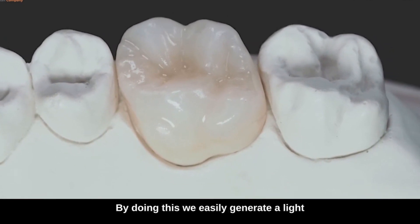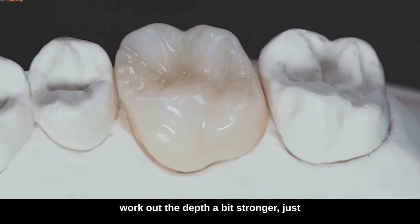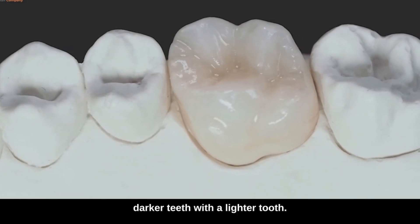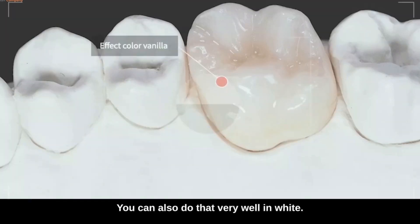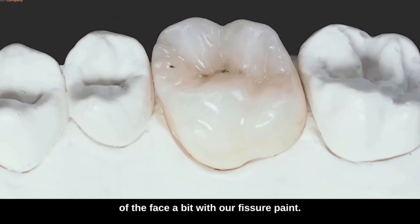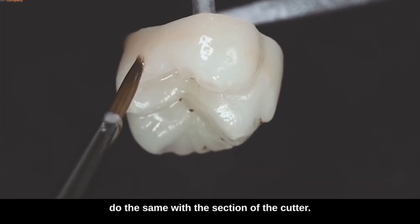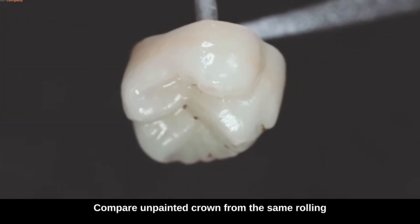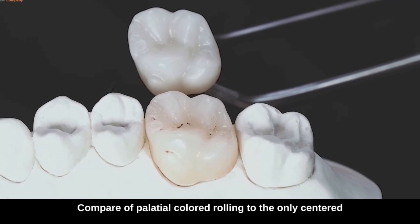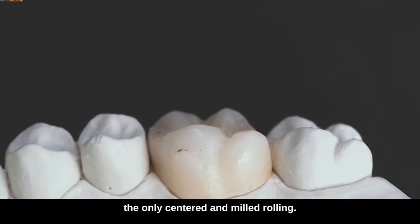By doing this, we easily generate a light contrast against our purple color and work out the depth a bit stronger — just individual small points, not over the entire surface. With a little vanilla for darker teeth, or white for a lighter tooth, you can do this very well. At the end, we can accentuate the deep parts of the face a bit with our fisher paint — just apply the color in one go and do the same with the section of the cutter, again our light gray. Comparing: an unpainted crown versus the same color painted, and a comparison of a palatinal colored crown to the only sintered and milled crown of the same basic color.